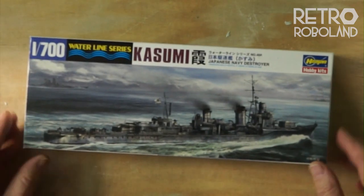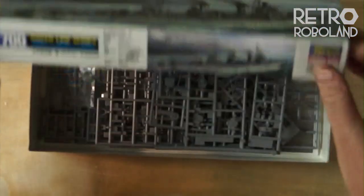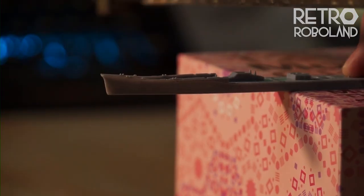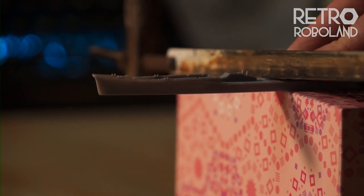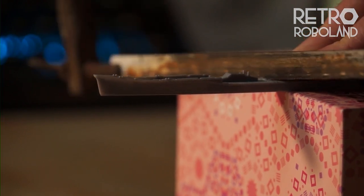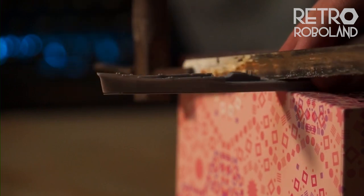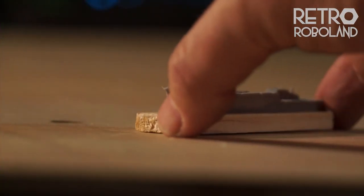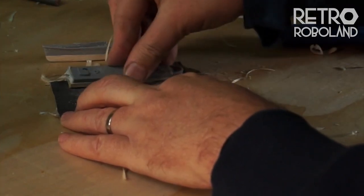The warship I built from a Hasegawa 1/700 scale model of the ship Kasumi. I cut the ship in half, and because the kit is built to sit on the waterline, added the lower hull with balsa wood.